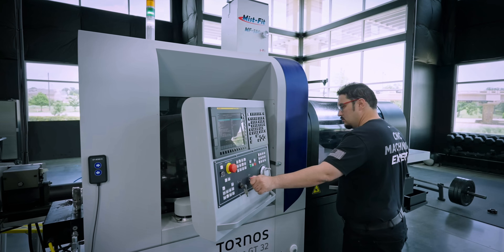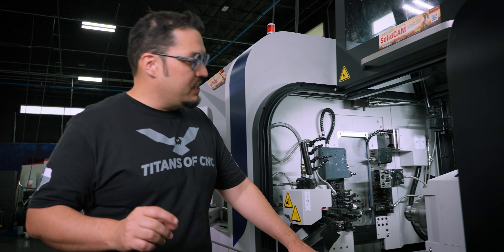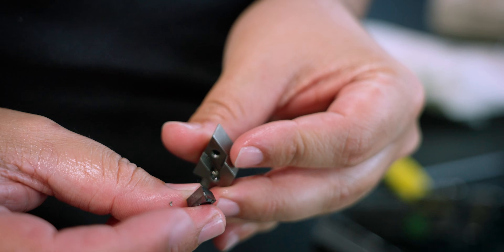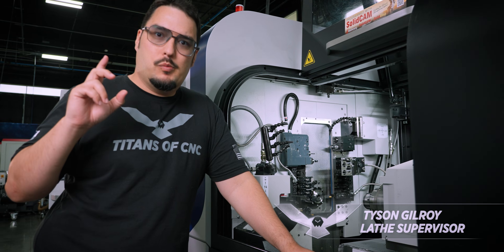Everybody knows that Swiss machining is all about high-speed efficiency and having zero downtime. But there's nothing more frustrating than having to fuss with tools, having to take out tools that get stuck, or needing to switch out inserts, or even fussing with the coolant lines and making sure that everything's aimed properly. But today I want to talk about something that you can get for this machine, and it will be the smartest purchase that you ever make.